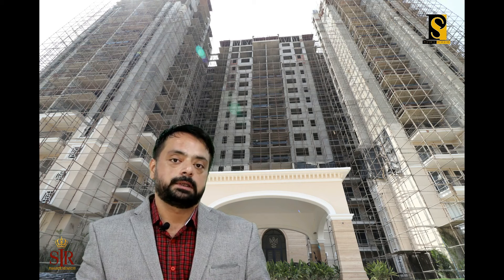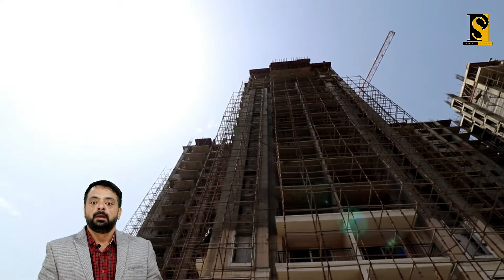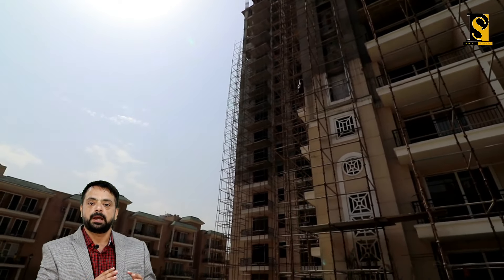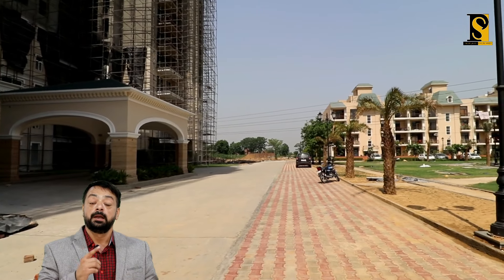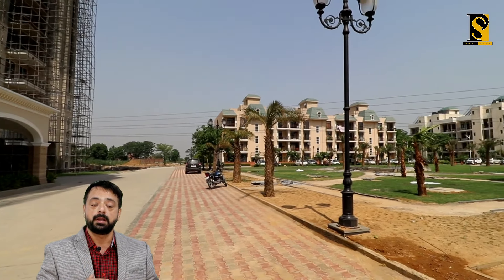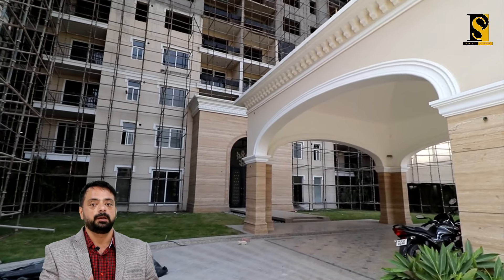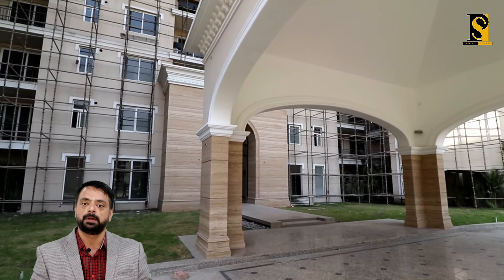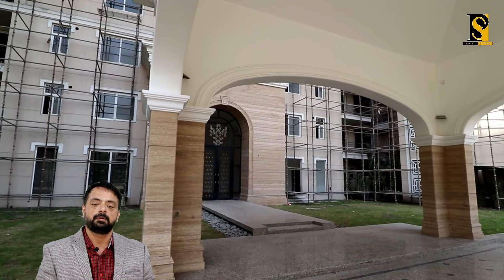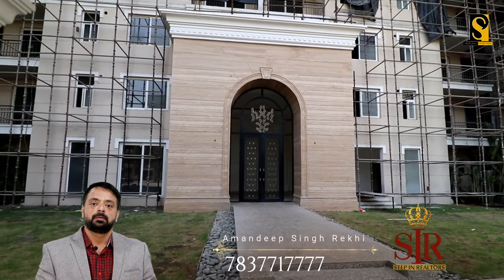Hi friends, we have reached the Twin Tower. This building is behind me. This is Twin Tower, Omaxe Royal Residency, Ludhiana Water Heights. This is an 18-floor building. Here you can see some of the views of the building. This is a lush green area. There are also some other types of flats. So let's go inside the building and see how our flats are built.